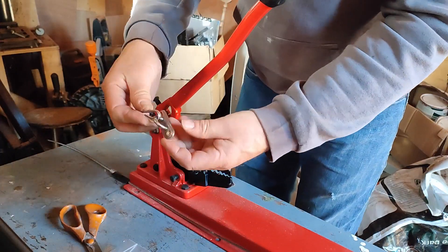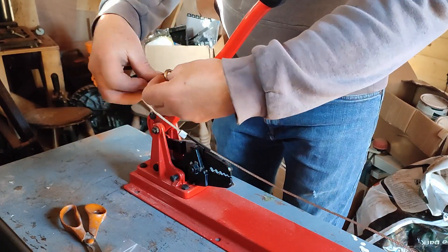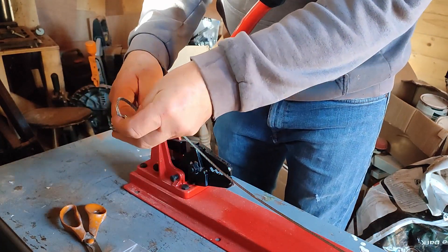The next job was to fit some stainless steel thimbles onto some stainless steel rope that would attach onto the pad eyes. These would form the shrouds — the cables that would hold the mast at either side.